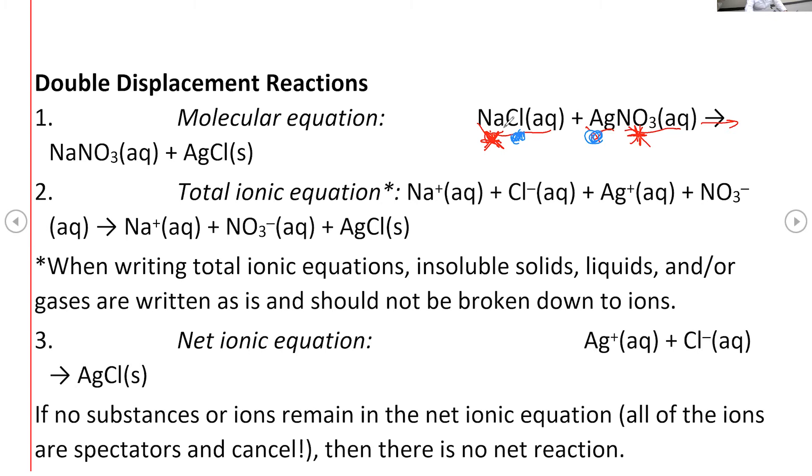You write the proper formula based on the charges. Sodium is plus one and nitrate is minus one, so the formula is sodium nitrate, NaNO3. Then Ag with Cl: Ag is plus one and Cl is minus one, giving a one-to-one ratio — so you write AgCl. To know that AgCl is solid, you use the solubility table. From the solubility table, you decide which compound forms a precipitate.